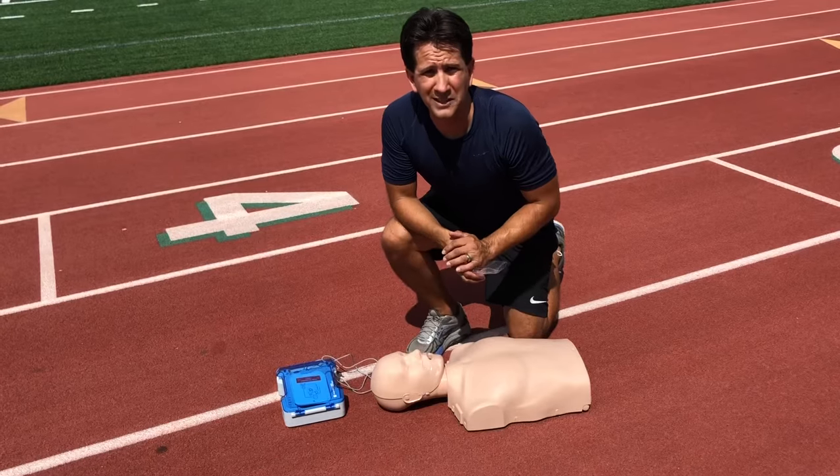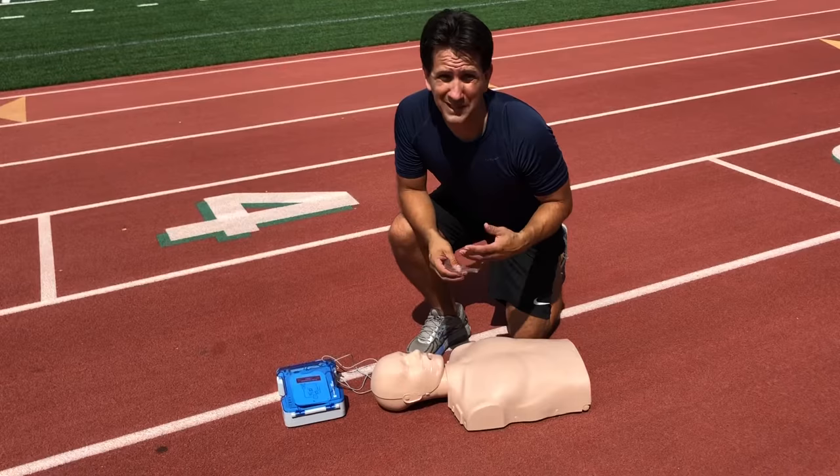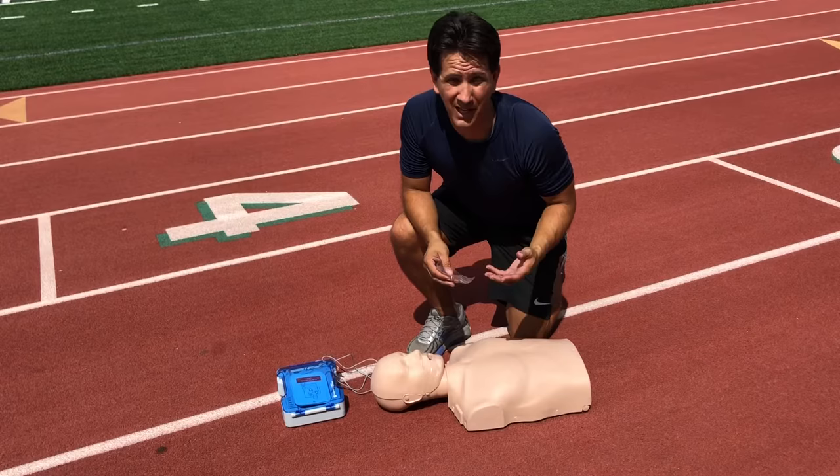The next part of this series is how to perform adult CPR when you have an AED available. AEDs are not always available, but sometimes they are, and when they are, they can be very effective for saving a life.